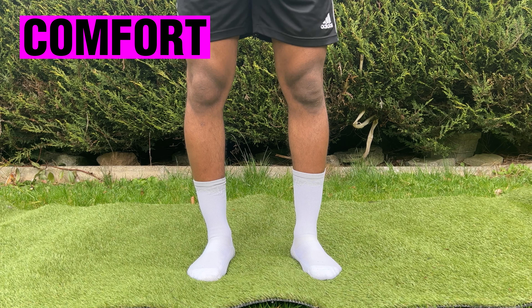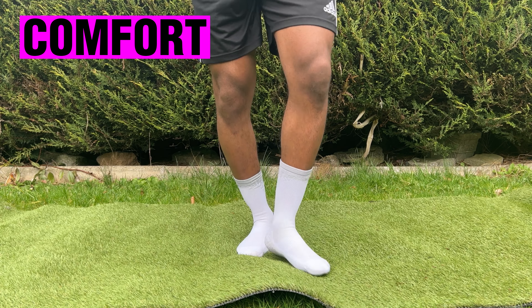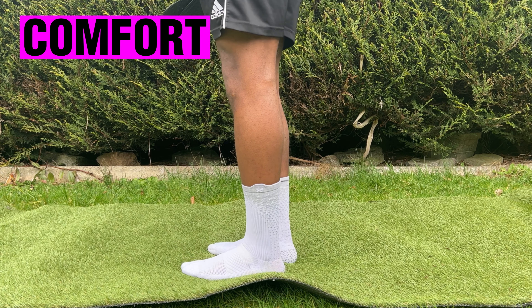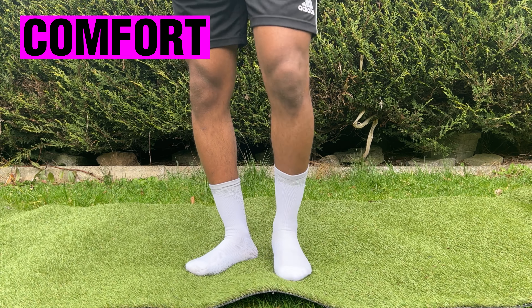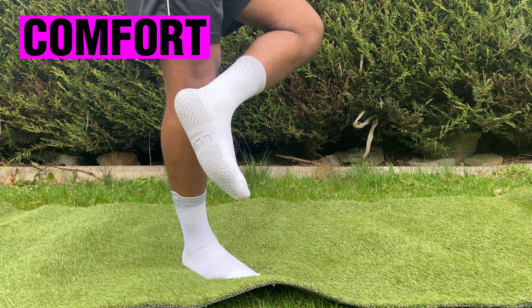Now onto comfort — this is what the LOX 2.0 grip socks look like on feet. In terms of comfort, they're very comfortable, just like your usual football sports sock. They're a bit more comfortable than the previous version, I guess because there's not as much grip — even though there's grips on the inside and outside, it's not as noticeable as it was on the previous version. Overall, a very comfortable sock.